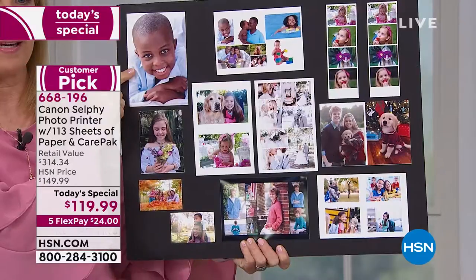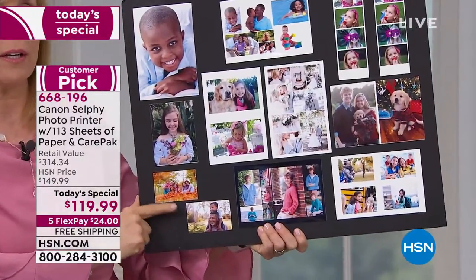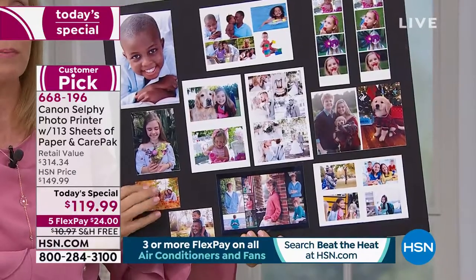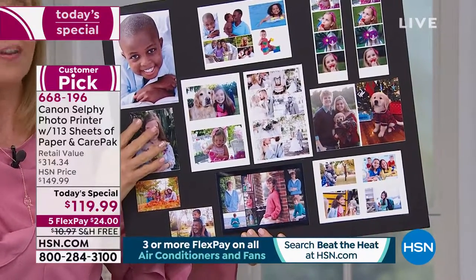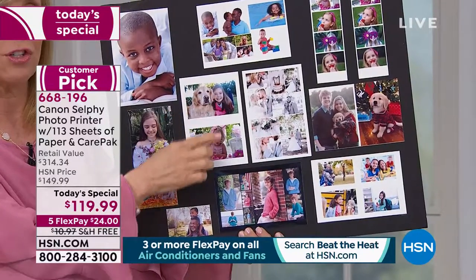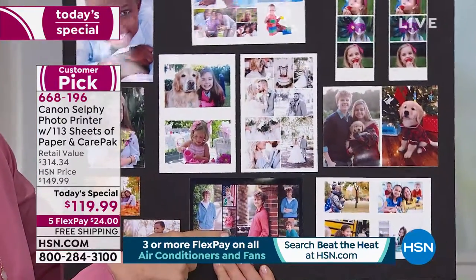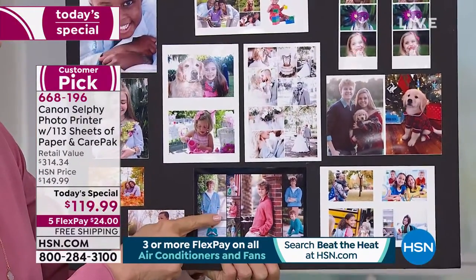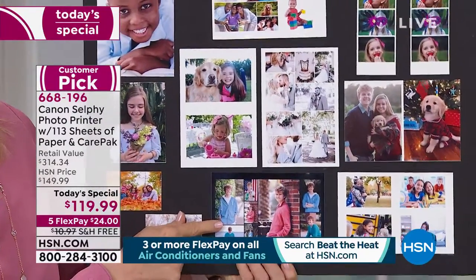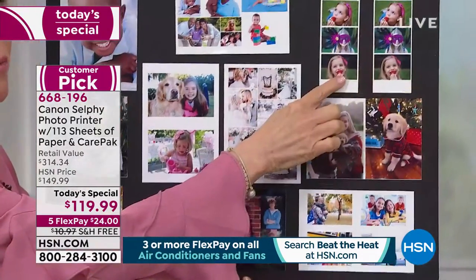I cut these — there are other little mini printers on the market that do two by threes, but this prints a standard four by six and I cut these. They're all waterproof, smear proof, fingerprint proof. If you want to scrapbook with them, these are some of the different modes on a four by six. These are the collage modes — think baby shower, wedding shower. My son is a senior graduating — I made collages to put in his thank you cards. This right here is the photo booth mode. You can cut the paper.